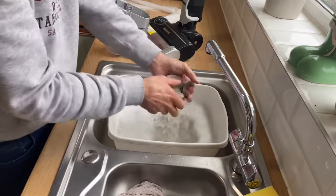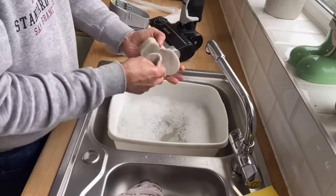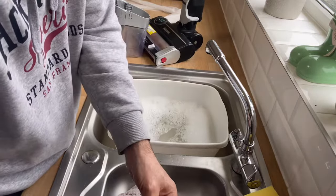Sponge filters — rinse and squeeze them out. Make sure you dry them on a radiator before you put them back in the machine. That's a must, or it'll blow up.